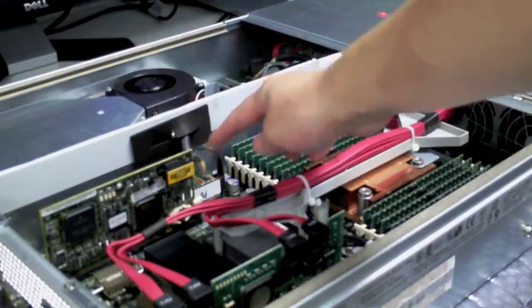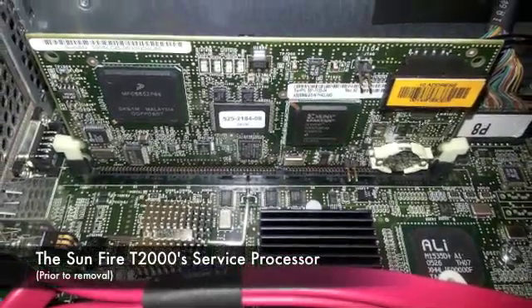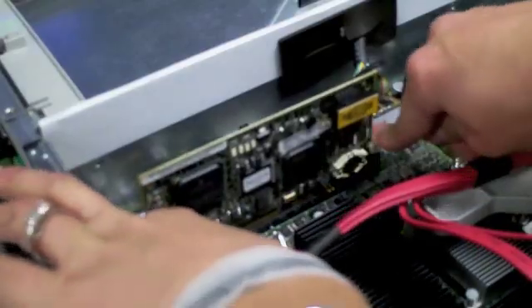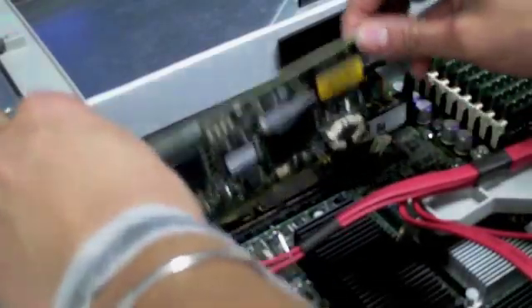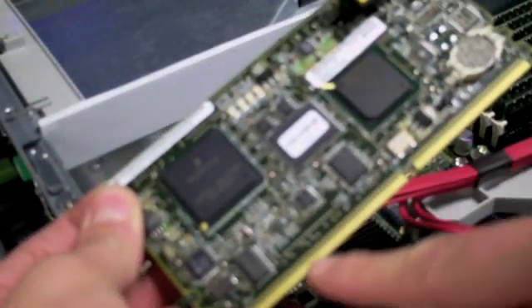You will see two ejector levers on each side of the card. Gently push on them to eject the card. Once you eject the card, set it aside on an anti-static pad or mat. When you are ejecting the card, ensure that you're not touching the pins on the bottom. Microscopic oils and dirt on your skin can ruin the pins.